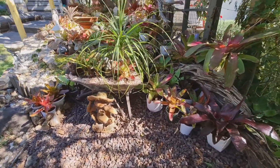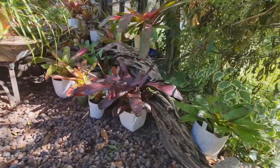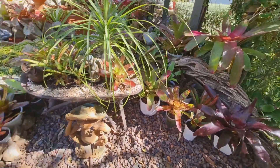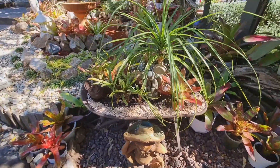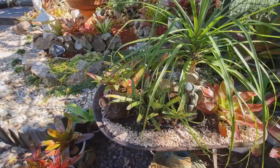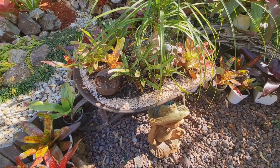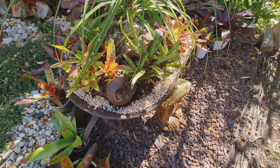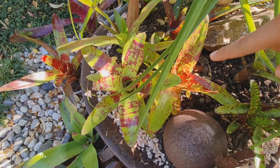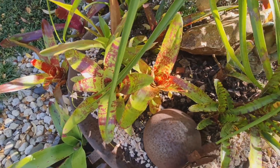Corner lang siya. So, mga bromeliads dyan. My bromeliads — ang ibang mga mamahaling bromeliads ko, naglagay ko dito. If you have checked, it really grows well. Alam nyo, yung mga web, parang natural habitat nila ba? Natural ecosystem — nandyan sila, kasi yung mga bromeliads may water yan sa loob. Tapos may mga insects doon. Parang symbiotic relationship in biology.